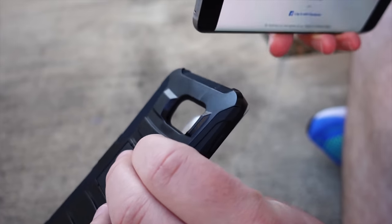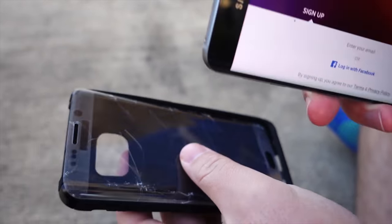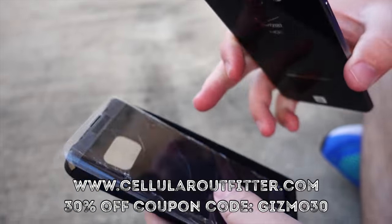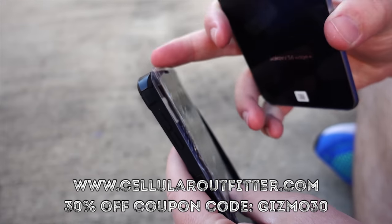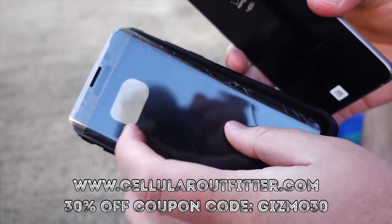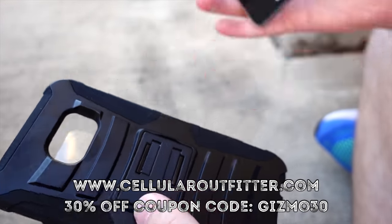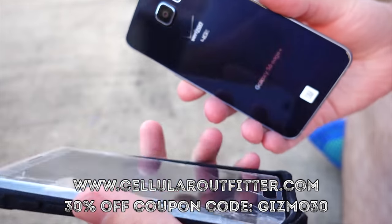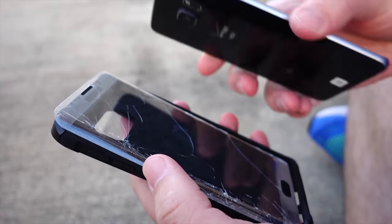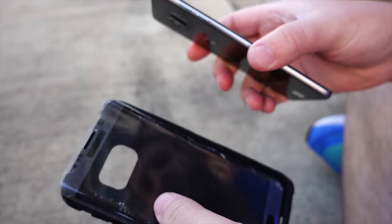How much is this case? It runs for about $11.99, and goes on sale sometimes. I do have a 30% off coupon from Cellular Outfitter — you can get both the tempered glass screen protector and the case from them. Altogether you can get 30% off your order, which is incredible. The code is in the video description below. They service millions of people and have lots of other cases for other types of phones — whether you're looking for an S6, an iPhone, or whatever phone you have.